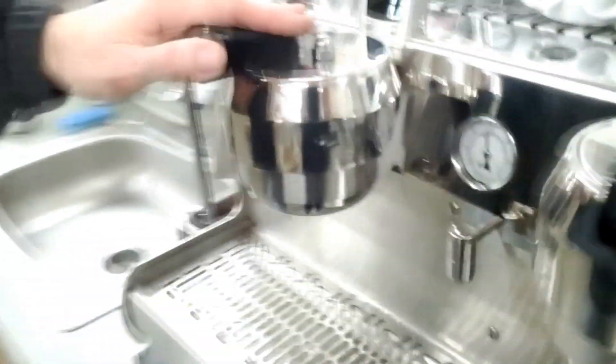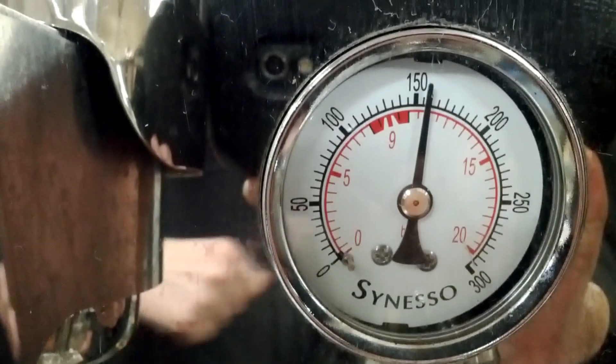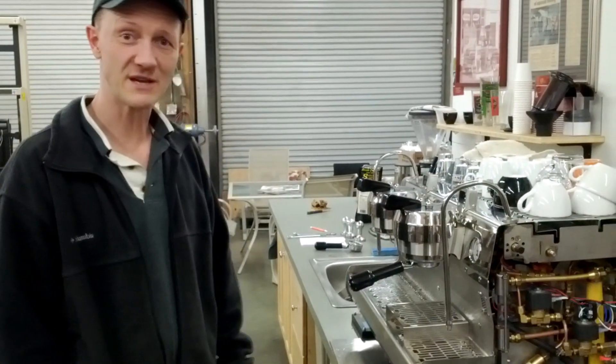Try it again — run your group, turn off the group, and we are adjusted back to where we need to be. It takes a little bit of effort to get it just right, but the parameters are again on the brew gauge: 11 to 12 bar while the system is heating but not being used.